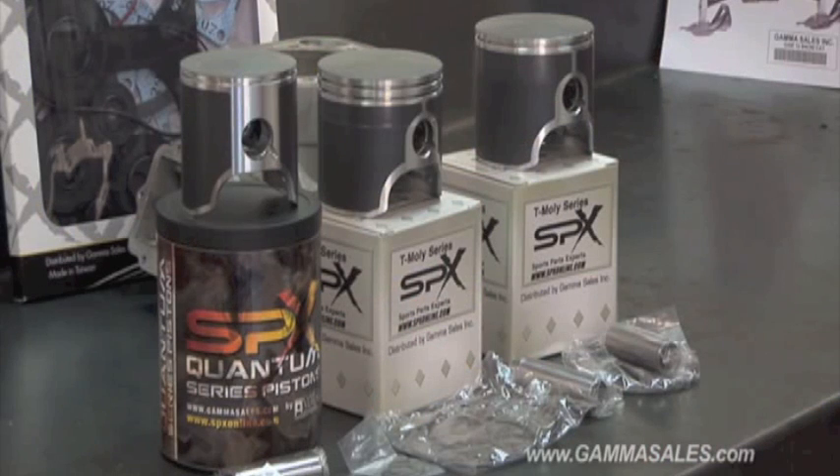Along with these pistons, SPX manufactures a complete gasket kit — your seals, exhaust gaskets, top end gaskets, base gaskets — everything you need in one box to get your engine back complete and back out on the trail to enjoy your day.